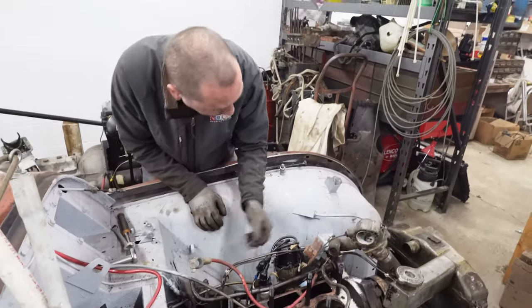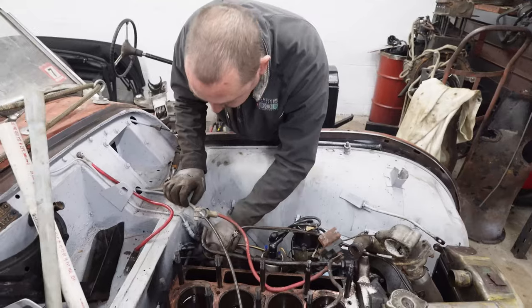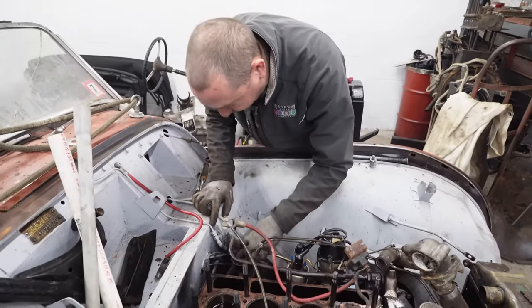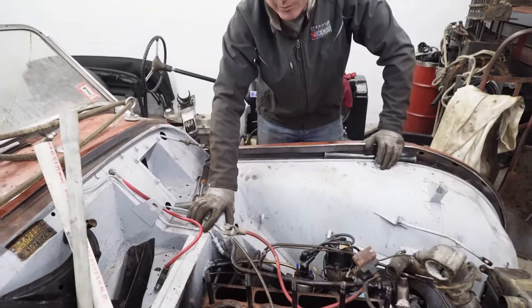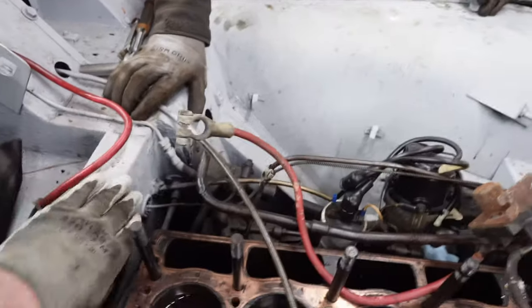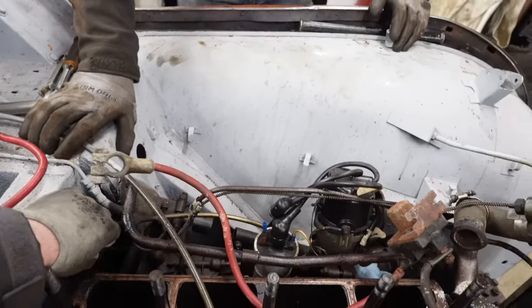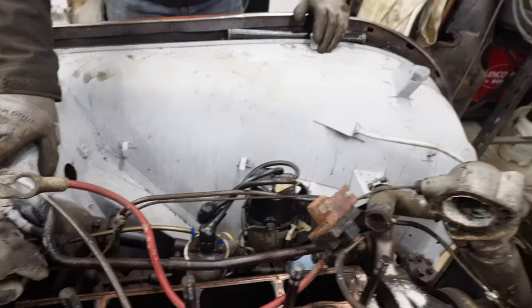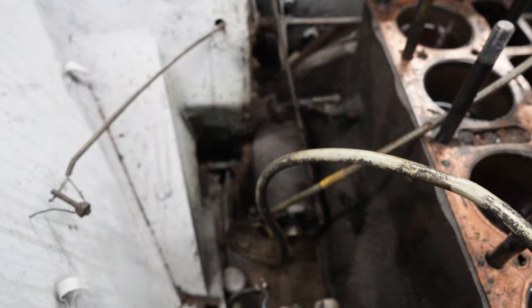So what else is holding this body together? I think this is the coolant temperature... no, this is oil pressure. This is back when oil pressure gauges — this is oil pressure. Speedo, tach. Is that the coolant temperature sensor? That is indeed the coolant temperature sensor. Okay, look at all that.